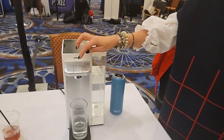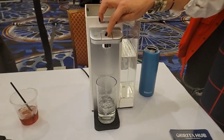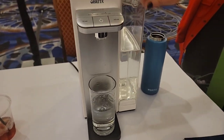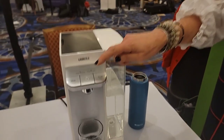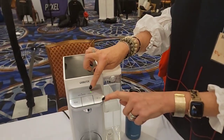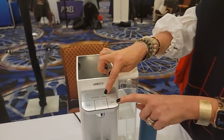Brita is on a mission to stop single-use plastic, and this is one of the ways we're doing it. It's instant water filtration — just press the button and get filtered water. You can do it either with the presets or by pressing the button. And every time you press it, it shows you your water filter life.